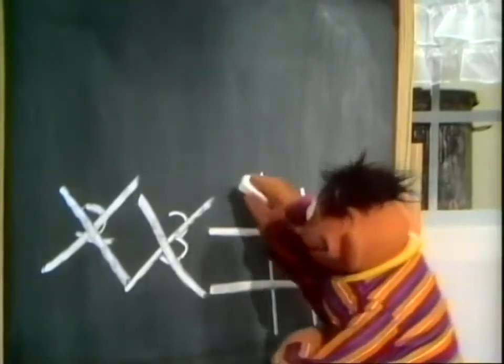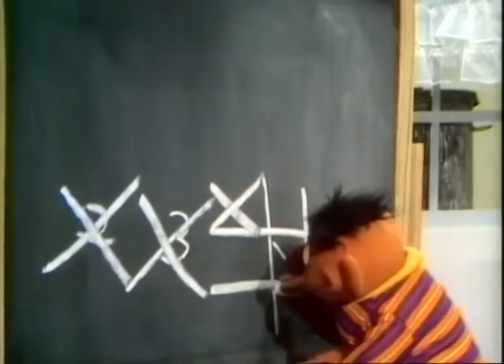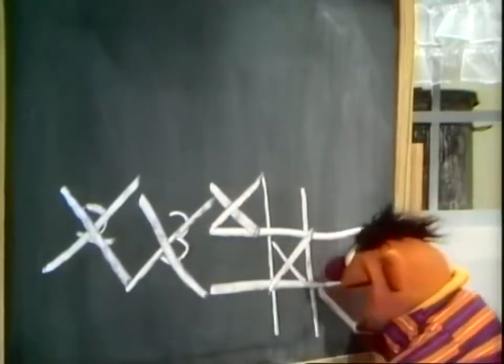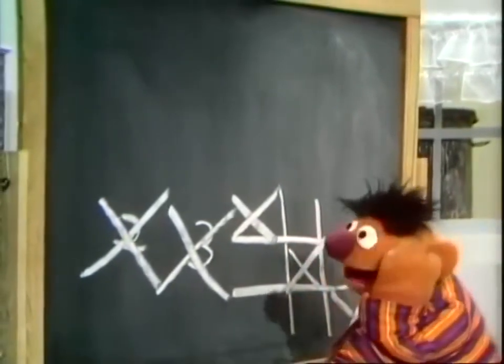And then we go, tic-tac-toe. I win! But I still don't know what an X looks like.